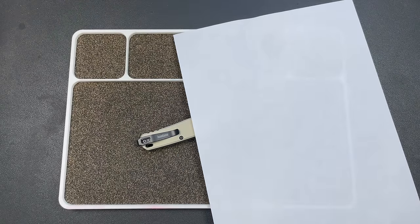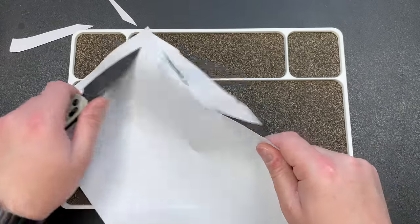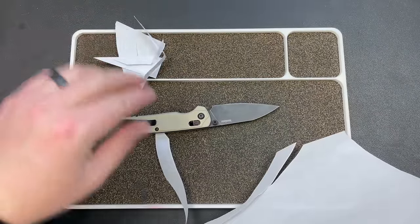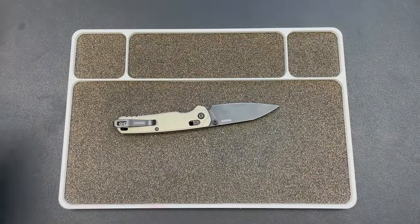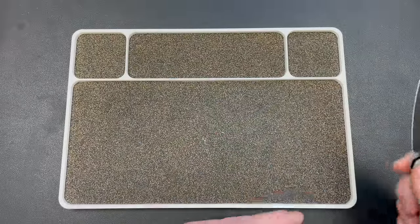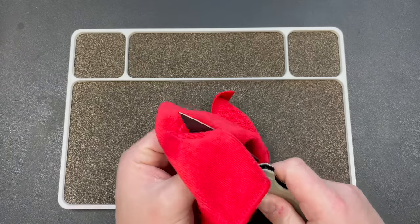I had it back to cutting paper pretty reliably before the cut test video, but it wasn't like out-of-the-box sharp. This is after an absolute ton of cardboard — most of it was double-walled, thick stuff. Boxes for three-foot pieces of glass, for toilets, for vanities. These aren't small Amazon boxes. It did a lot of work. And it still cuts really, really well after a terrible strop job.